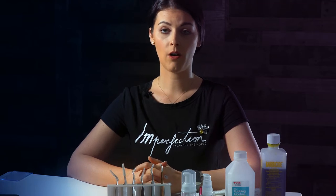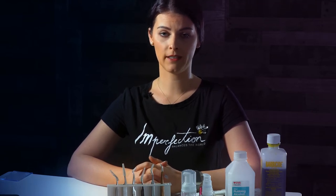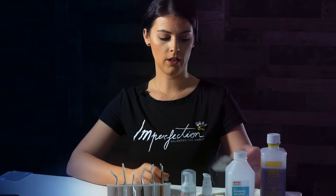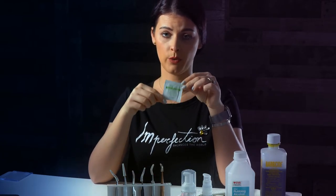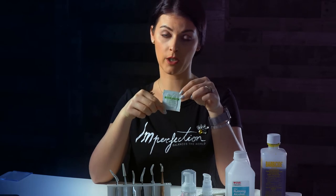I will also attach a picture so you can see how I apply this pad under the eyes. And I also use those alcohol pads to sanitize my tweezers every 15-20 minutes.